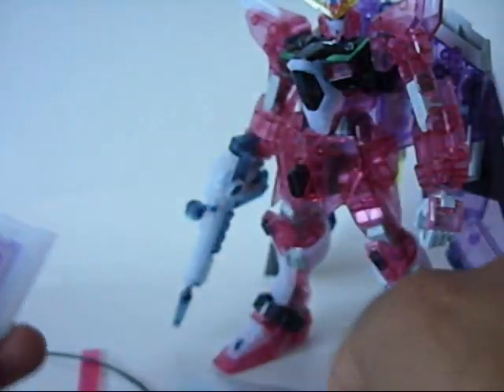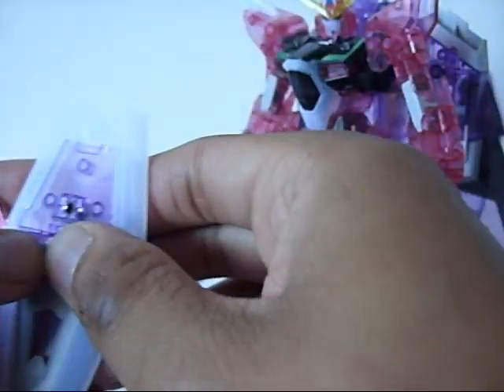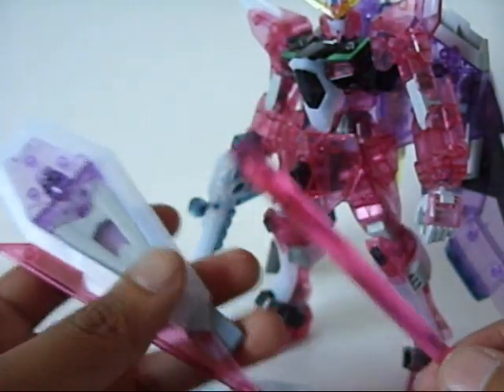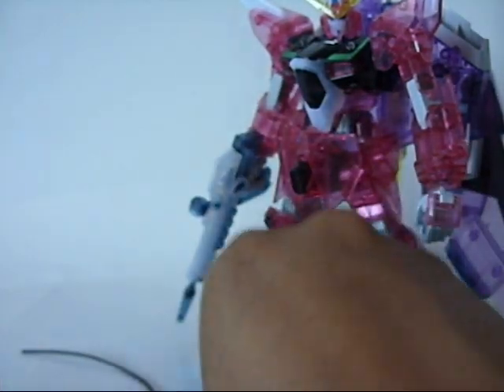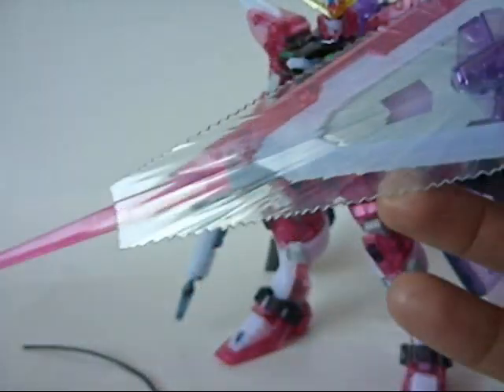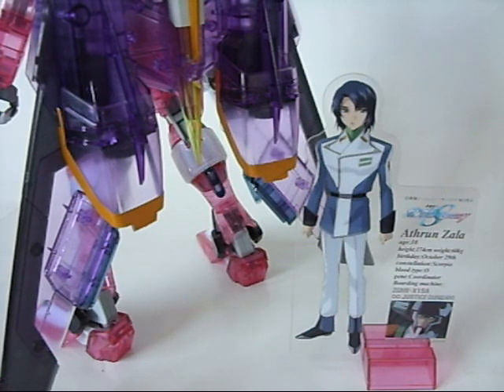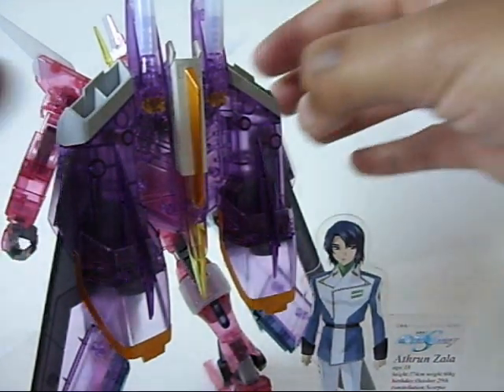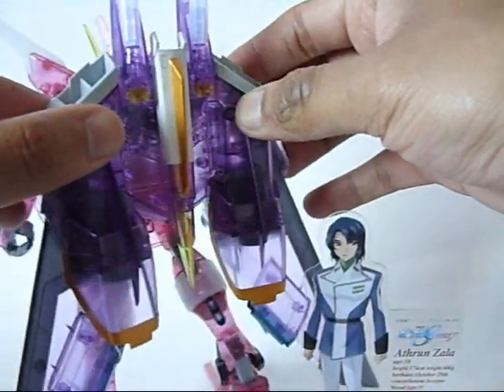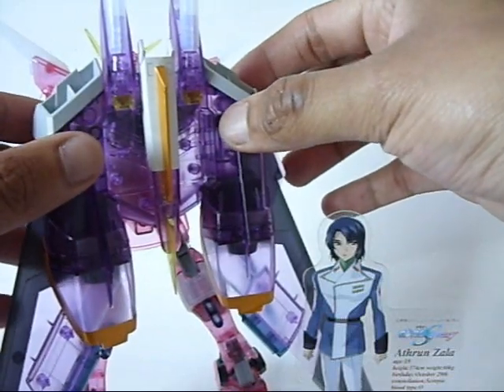The final awesome thing about the shield is this shield beam saber huge weapon thing — I think this is my favorite aspect of the shield, especially when you combine the beam saber with the beam shield. You get this badass-looking machine that protects and attacks at the same time. There's just something about this shield that's really attractive. Oh, and there's also the clear Atherin Zala placard with his information. But the final accessory is the backpack itself — I still consider it an accessory because it has enough features to qualify.